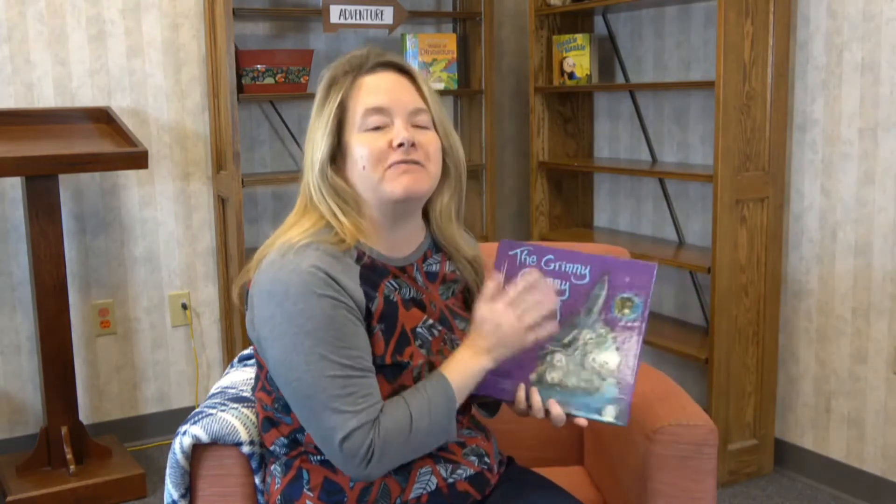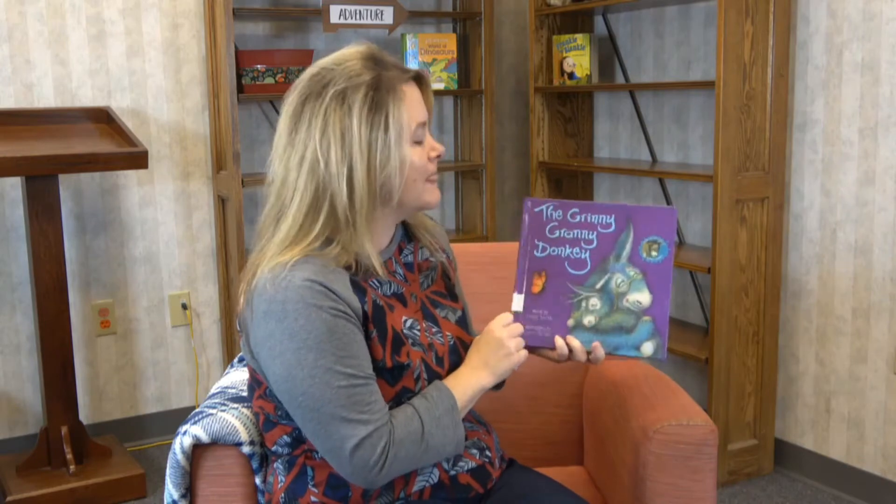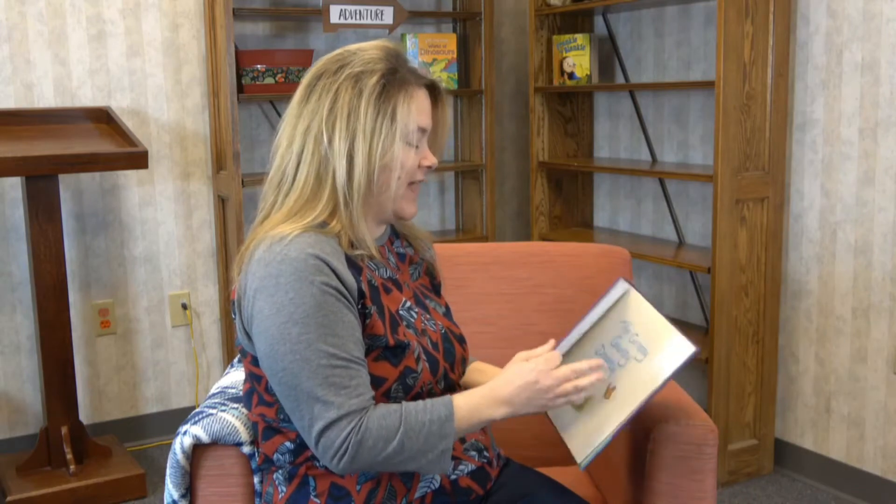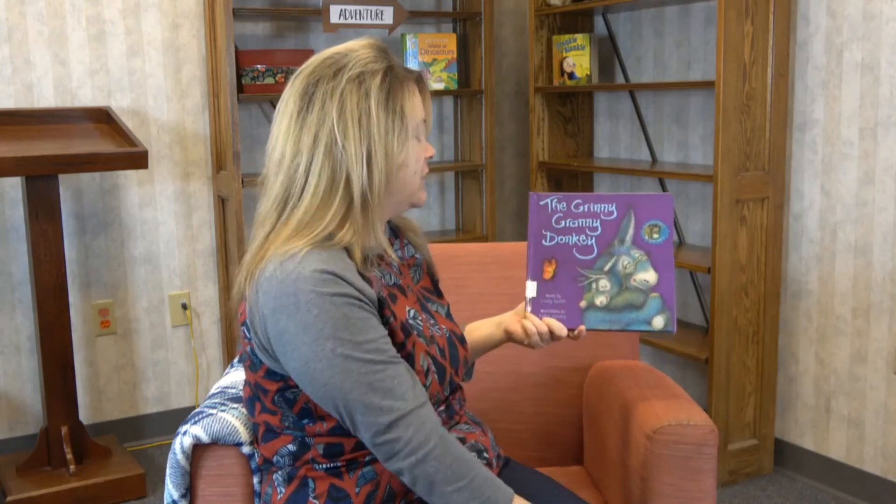And today's story — you're going to like it. Do you remember Miss Tori reading The Wonky Donkey? This is called The Granny Granny Donkey and I'm so excited. This is my first time reading it, and I know I'm going to love this book and I know you are too. So let's read our book and then we'll have a crafting activity after that.